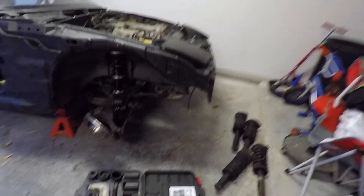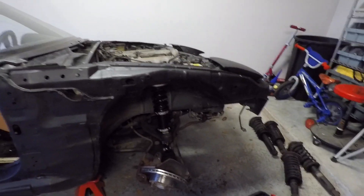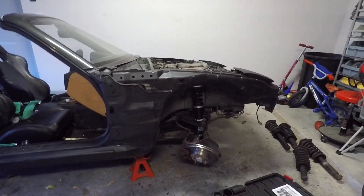All right guys, so we are back - this is coilover install day two. We finally got our new ball joint, and we got the ball joint press here. Matt has the new ball joint, so we're gonna try to press that in and hopefully there's no more issues. All the lug nuts are rusted so I bought some new ones - they're like $15 on Amazon.